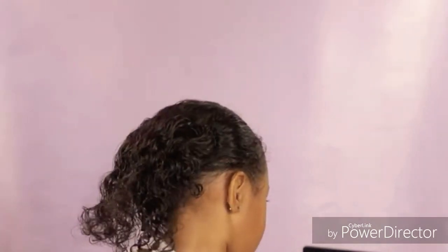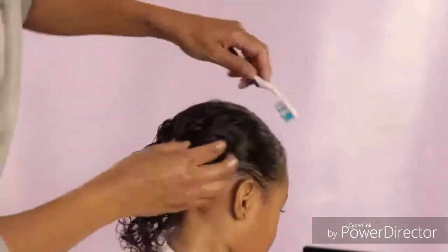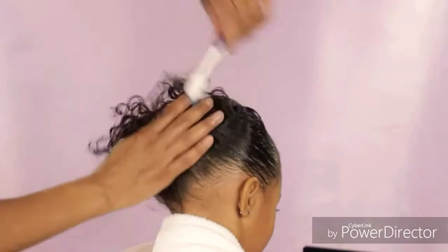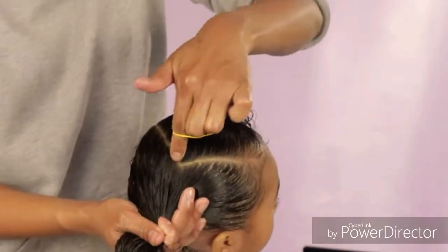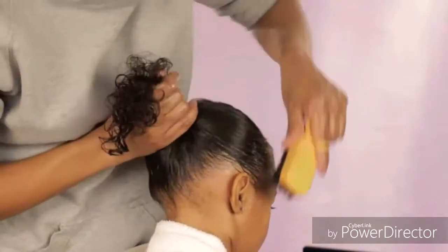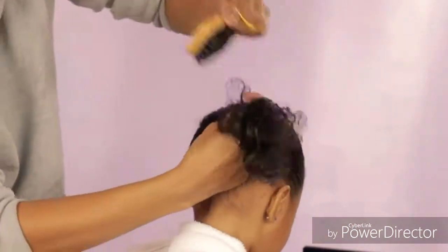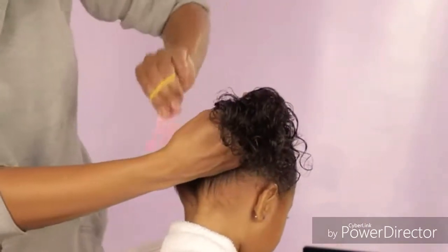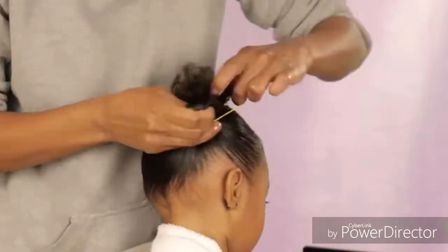Now we're going to create that other bun. I sprayed her hair a little bit with the spray bottle, made sure her hair is all nice and detangled, and then I'm adding some of the flaxseed gel that I made. I want my ponytail in line with this corner part, so I'm doing my best to get it lined up. I'm using the soft bristle brush to smooth out her ponytail, then the comb to smooth out any pieces the brush couldn't get, and then I'm adding an elastic.